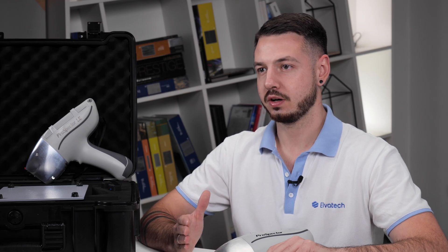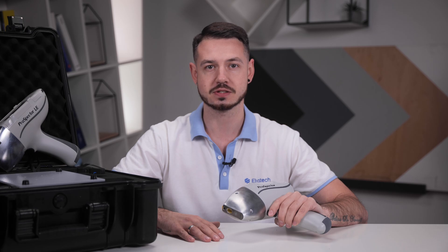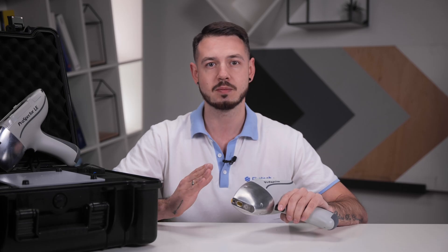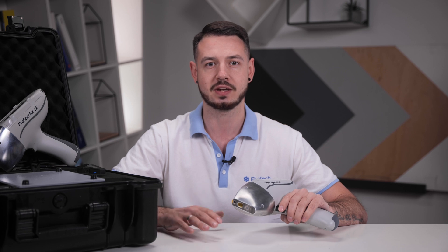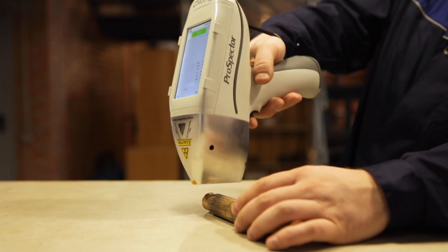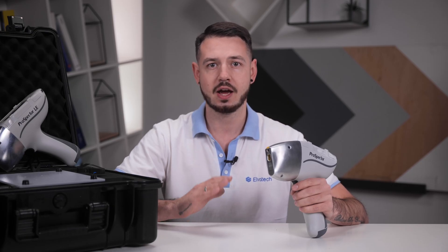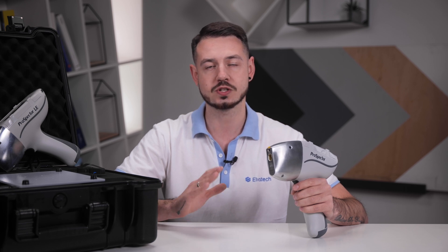The Prospector 2 is a reliable analyzer designed for stable and efficient operations. It features ambient temperature and pressure corrections for consistent performance and offers over 10 hours of battery life for extensive field work. This analyzer ensures safety and convenience with features like detector protection, easy replacement of protective film without tools, integrated barcode scanner for quick sample identification, advanced safety features such as an eye and air proximity sensor, and low count detection.